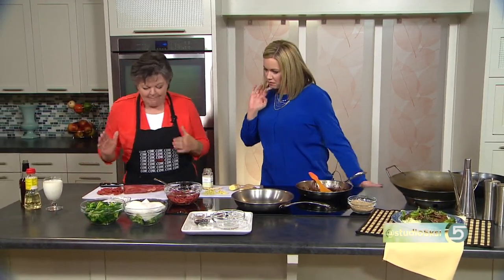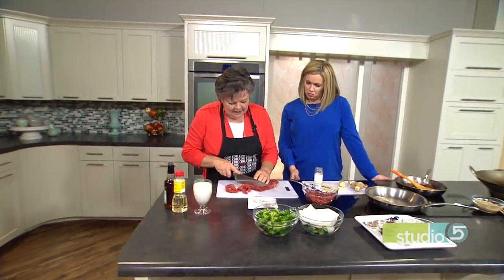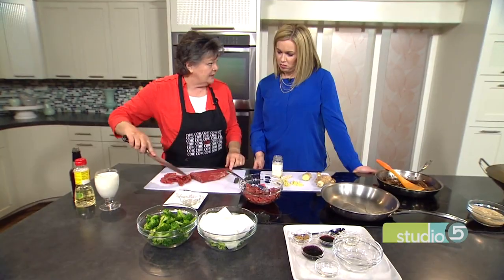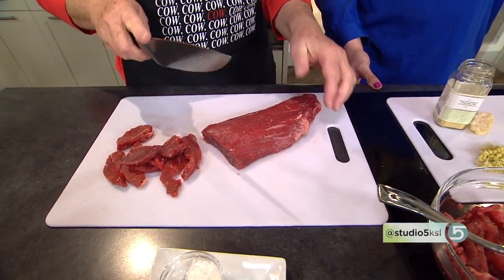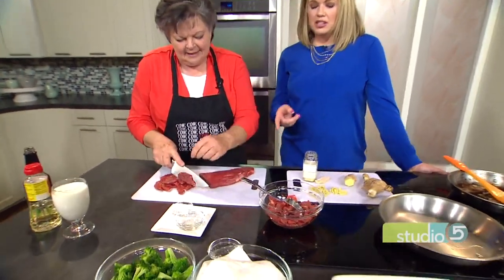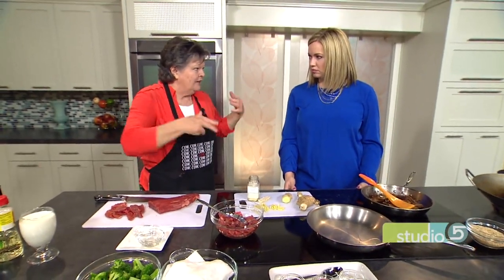We'll start with the meat. You want to cut it really thin. I'm using a flank steak — just half of a flank steak. You want to thinly slice it across the grain. With flank steak you can very easily see the grain of the meat. As you cut across it, you're shortening that grain, so when it cooks it's going to be more tender. Whatever meat you're using — flank steak, sirloin, or chuck — look at the grain and cut just across it. Thinly sliced, really tender meat is a hallmark of this dish.